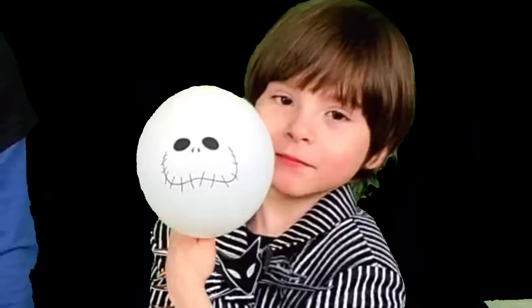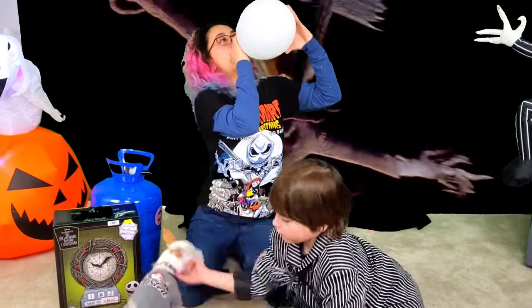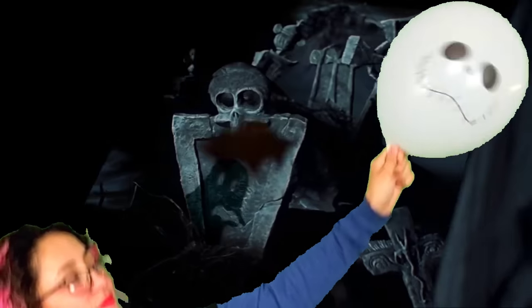Can we load this up for you? Yeah, sure. It came out great. Alright, there's our first Jack balloon.